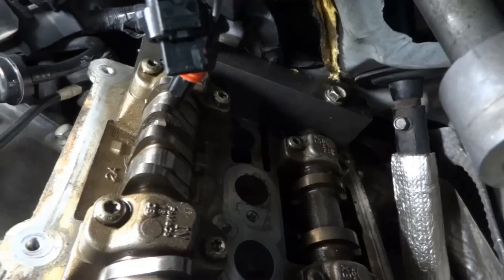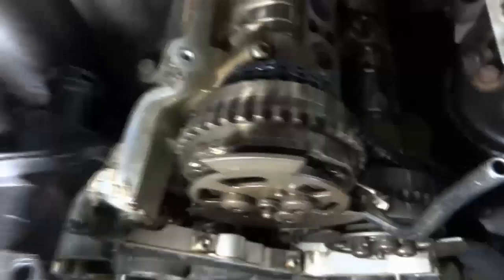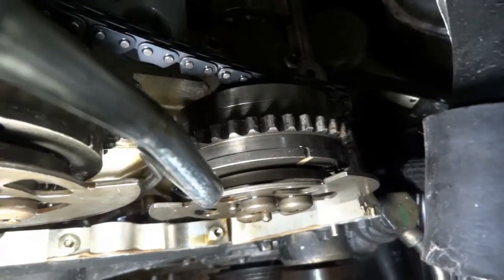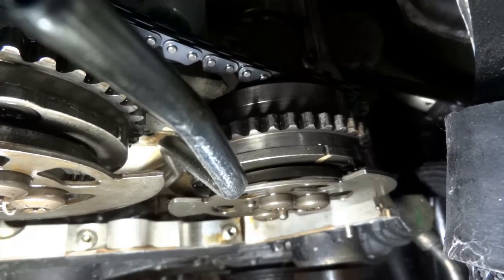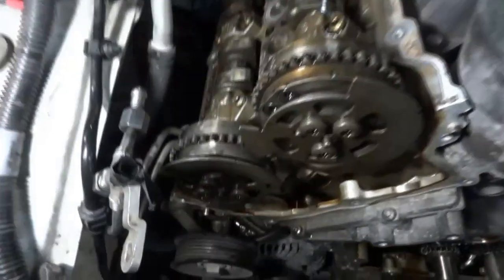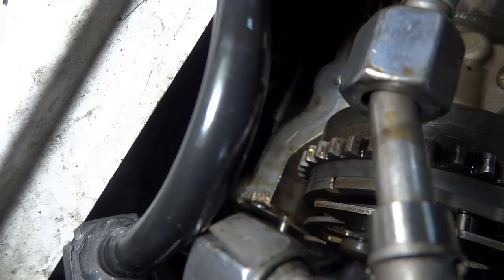The same tool is holding the cams in place on the passenger's side. On the intake sprocket there's a mark right there, and then there's another mark right over here. Our marks on the timing chain links will line up with these marks on the phasers of the camshaft. These are the marks on the driver's side. We also have two marks on the passenger's side — one here and the other one down there.